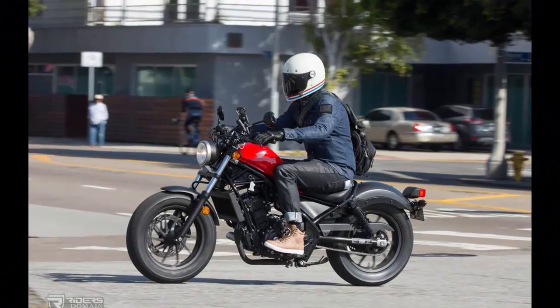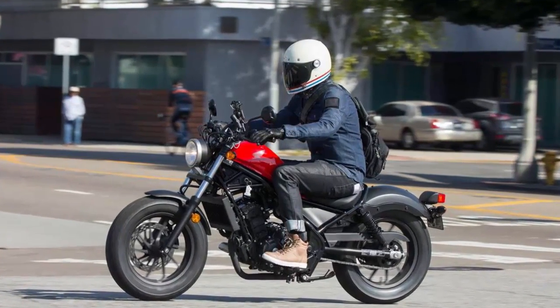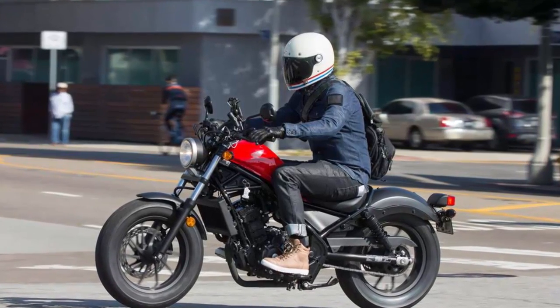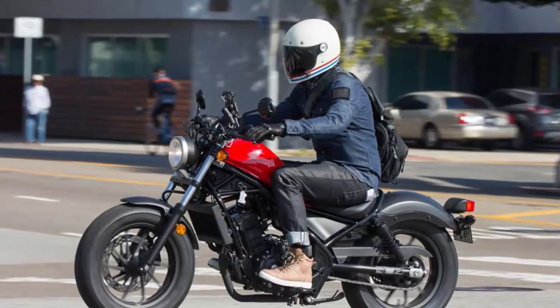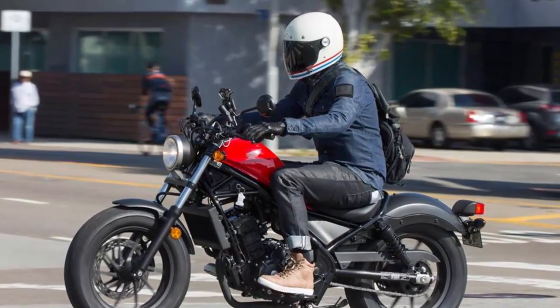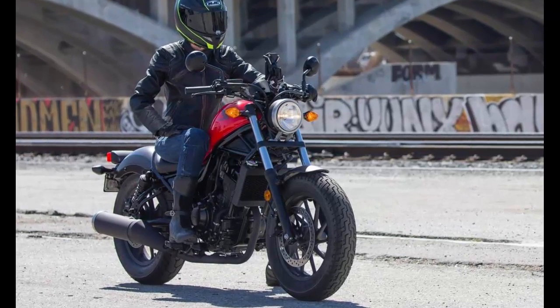Honda Rebel 300 review and test ride, 2017. Honda designed the all-new Rebel to be a blank canvas for new riders to customize and make their own, which is largely responsible for the Rebel's minimalist, barebone styling.